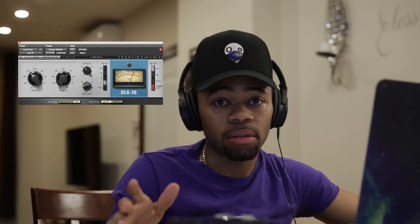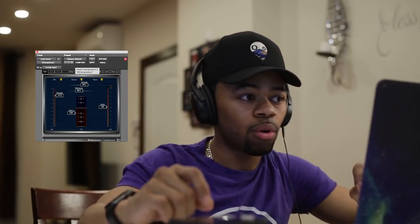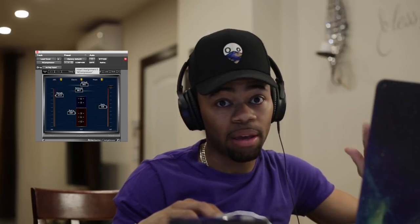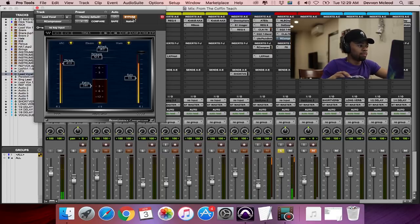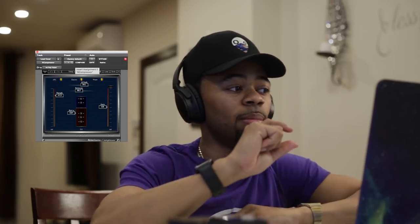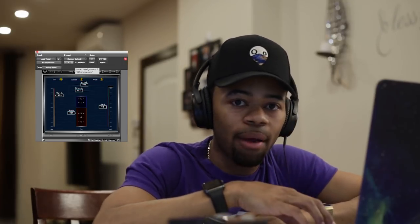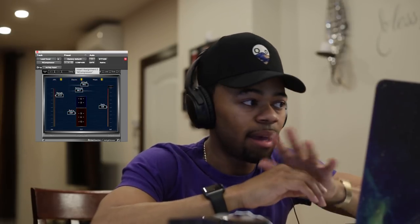The next thing I like to do is use two compressors. I actually like to use another stage of compression just to tame those peaks a little more and get the vocal a little tighter. I'll let you hear this second compressor without and then with it. Usually when I add a second compressor, I'm really looking for tonality and character. So I add compressors that have those qualities to them, and this one adds a little bit of warmth as well. That's why I like to do the second compressor.